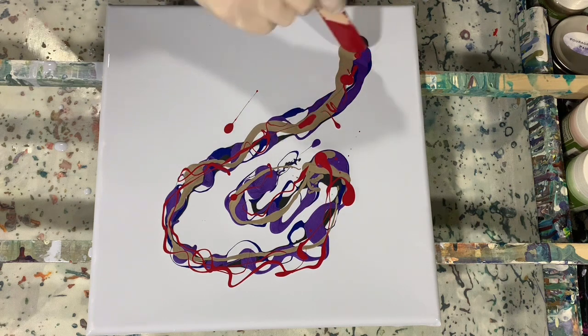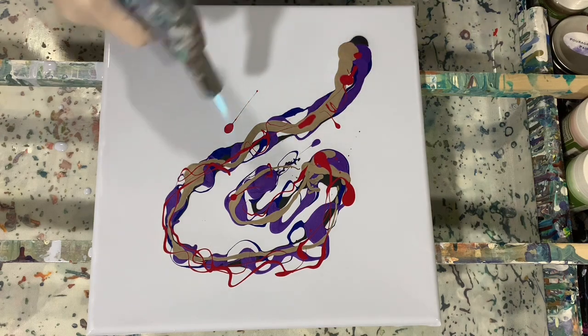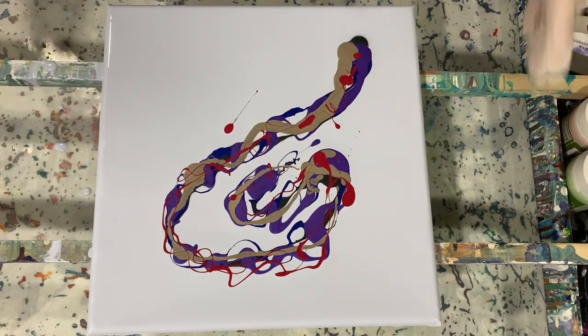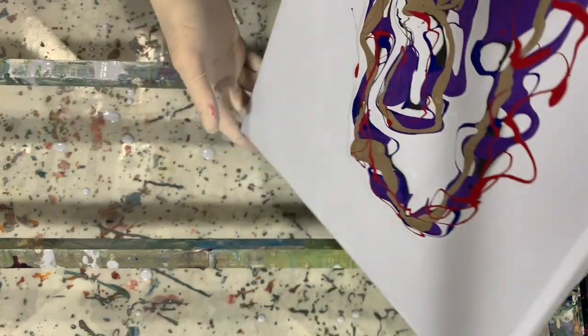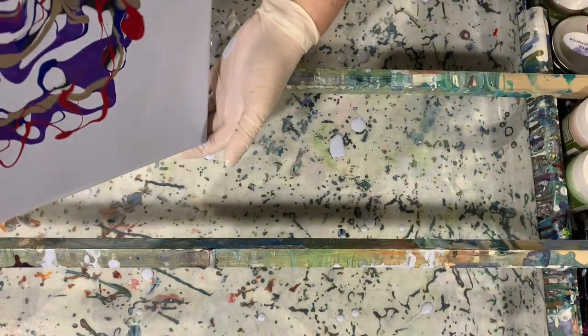Part of this video I'm going to fast forward because I do a lot of blowing out with a straw, and rather than have you watch all of that, I'm going to fast forward to make this video a little shorter. There you can see I torched my paint to get the air bubbles out. I did mix my paint a couple of days ago, so I didn't really run into any problems with air bubbles.